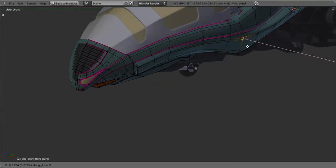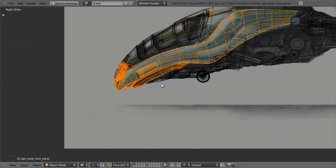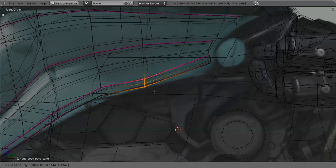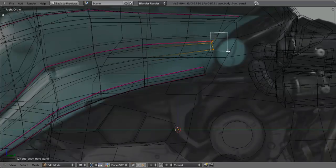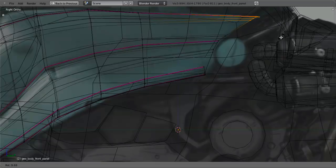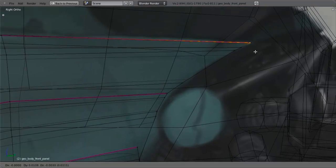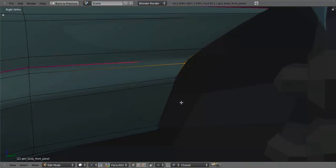Even though these look nice and rounded in the concept, I think some of these sharper lines will help give us really nice highlights and give us a slightly nicer effect overall. So we can kind of make those decisions as we go. Now we need to go ahead and pull this section down right here to match this, also pull this down, and then pull this down right here. Also want to pull these out about in here, and these ones we want to match this arc.